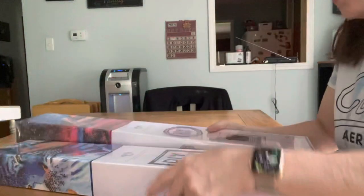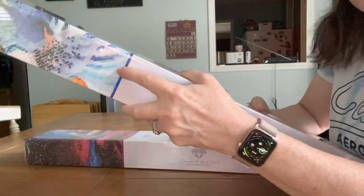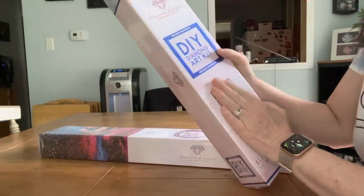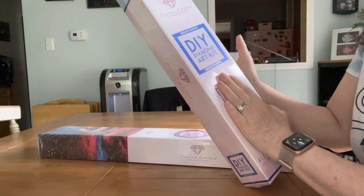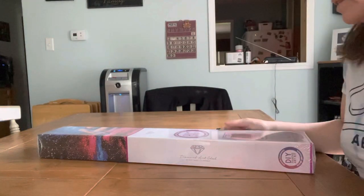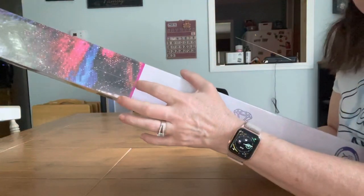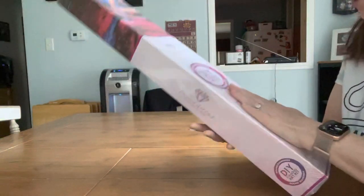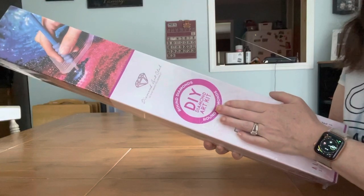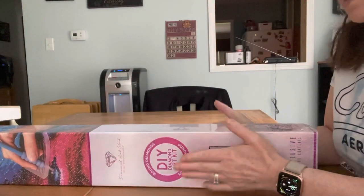Before we get into it, I want to show you something. See this blue stripe right here — that means they're squares. Now here's the difference, which I love why they're doing this: you've got the pink on here and a round circle, so that shows you that it's a round. Now we're going to get into this box.